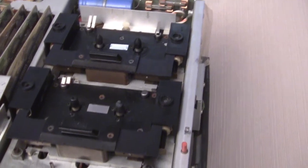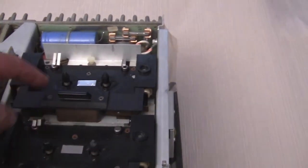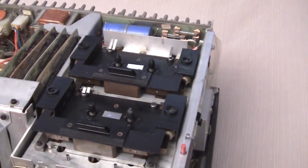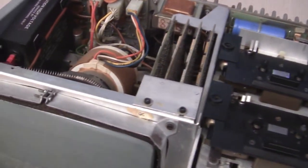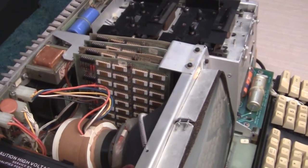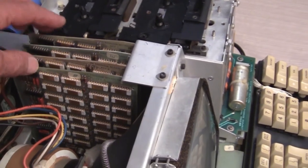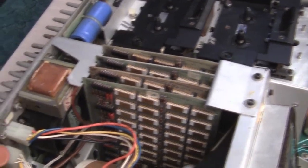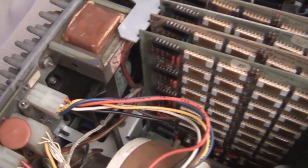The memory consists of 4K of internal memory, plus two cassette readers that can store about 130 kilobytes of memory. Here's the internal memory — there's four kilobytes on each card, so that's a total of 16 kilobytes of internal read-write memory. And down in this area is the power supply and so forth for the CRT terminal.